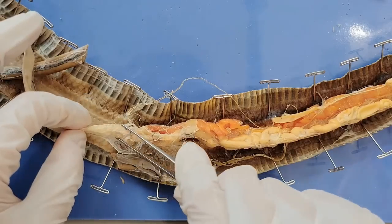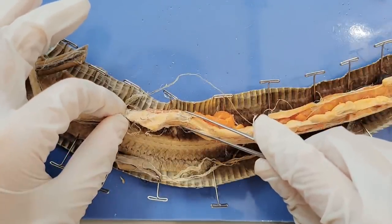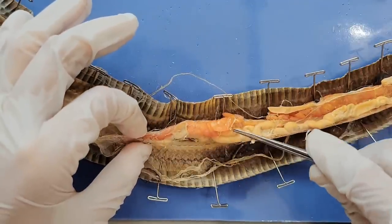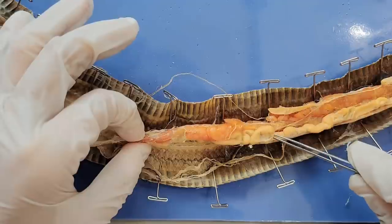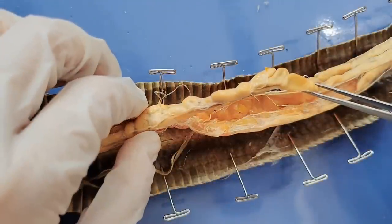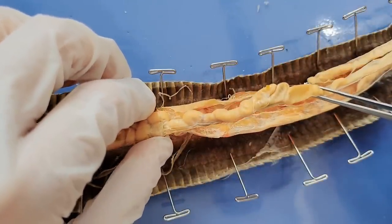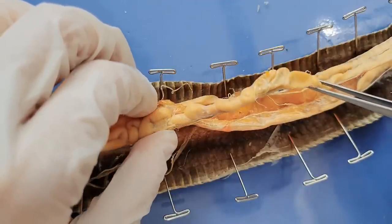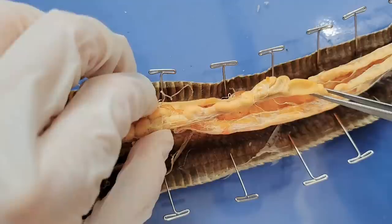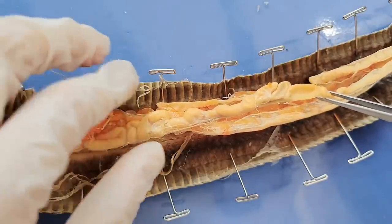Here you can see that the stomach leads into the intestine, which is the beige structure — all of this coiled up is the intestine. The intestine eventually leads all the way down to the cloaca, which we saw before. The intestine functions in absorbing nutrients from the snake's food. After the nutrients are absorbed, they're sent to the bloodstream, where they pass through the liver before going to the heart. Snakes have a slow metabolism, so they can go for a week or two after a single meal.